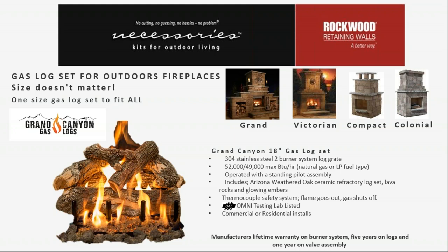The 304 stainless steel burner system has a lifetime warranty and is tapered to fit those fireplaces. There's a control valve assembly mounted to the side. It's an omni-tested safety shutoff system usable in limited commercial and residential installs — it will shut the gas off if the flames blow out. The logs are made from ceramic refractory with a five-year warranty. It's 52,000 BTUs for LP gas and 49,000 BTUs for natural gas, and it operates with a standing pilot — the consumer pushes in a knob and uses a butane lighter to light it.